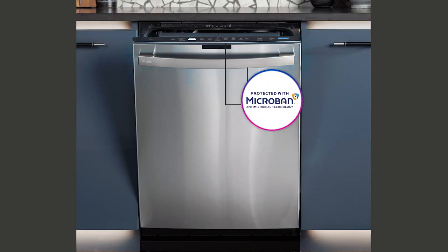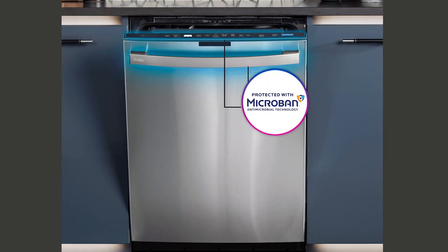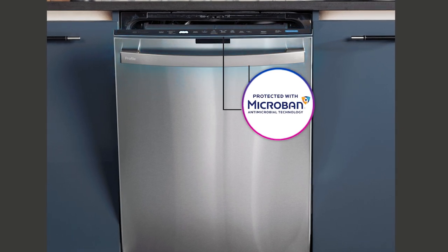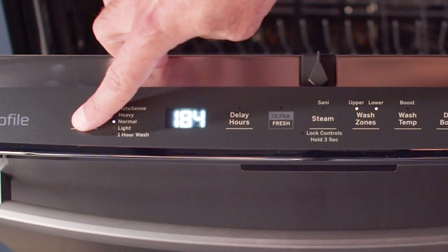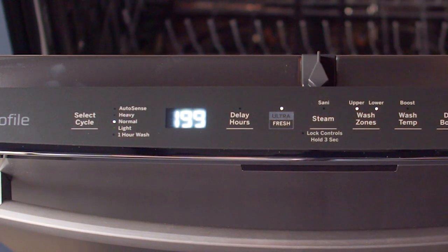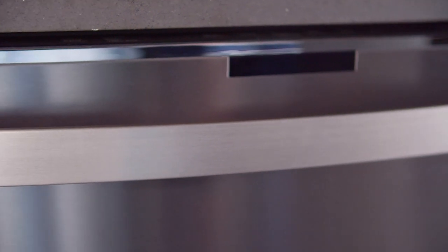Our engineers have spent more than a year developing a solution that helps provide a fresher, cleaner dishwasher for your home. We're pleased to introduce the GE Profile Ultra Fresh System dishwasher with Microban antimicrobial technology. Simply activate the Ultra Fresh System button and a cycle memory will engage, keeping your dishwasher fresh cycle after cycle.